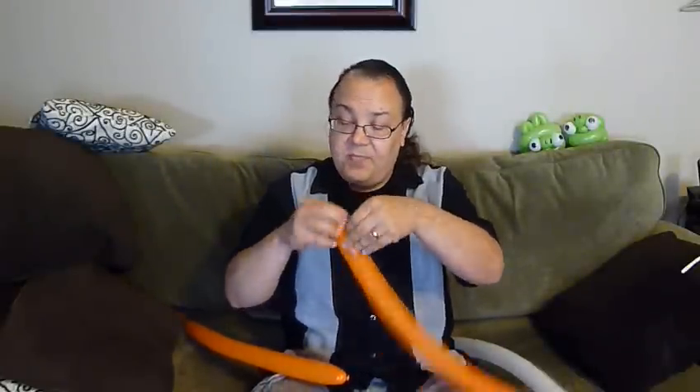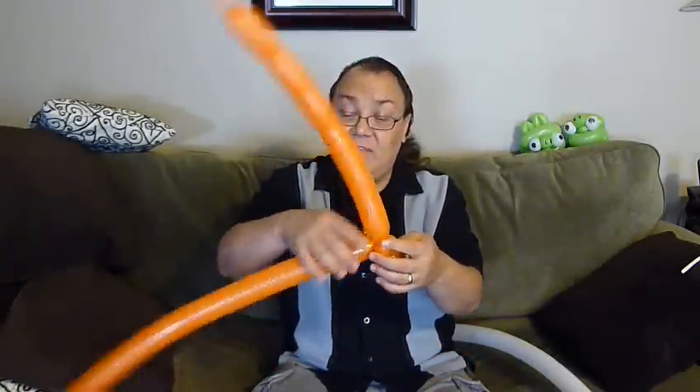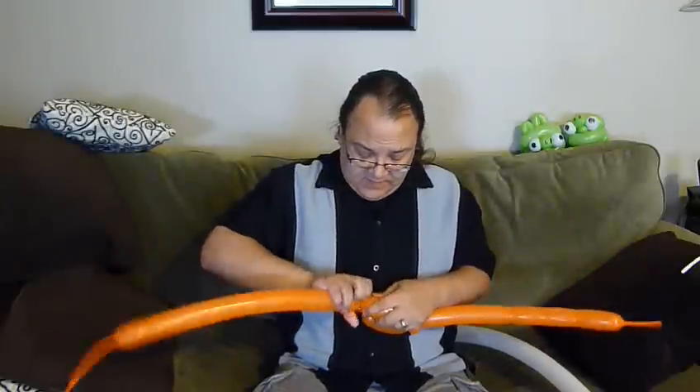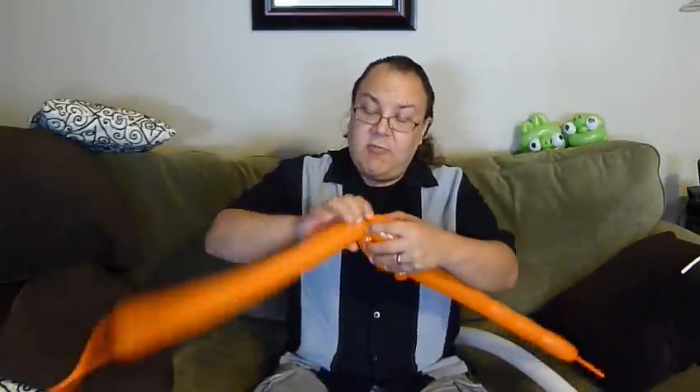Come down a little bit more than a hand's width — about five fingers — and make another pinch twist. Go back up. We're going to tie in the second orange balloon on the same side as the first. Make about a three-finger bubble and a four-finger bubble and wrap into the pinch twist on the other side. That's going to give us where our eyes are going to go.